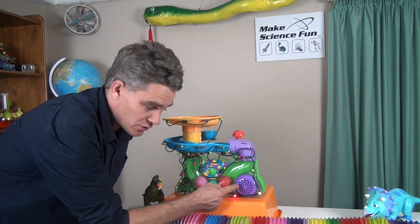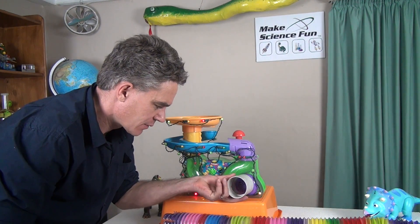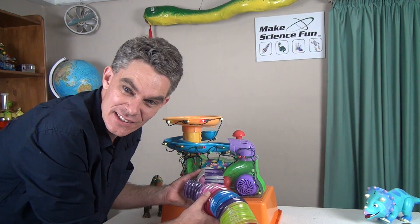The air goes in through this intake here. There's a little fan here. I'm going to put a little adapter here and then attach some hose, and then I'm going to bring it to a big fan. Let's see how we go.